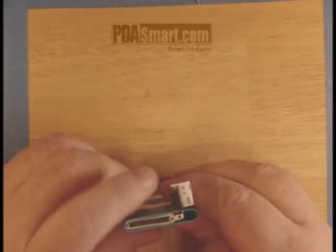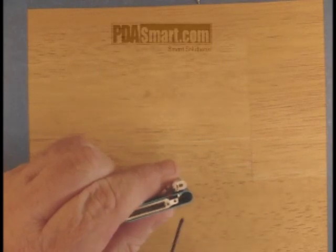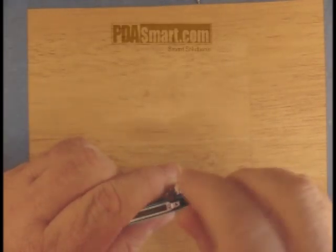Once that's up and out of the way, if you look down in the opening where it was, you're going to see another screw. That's going to need to be removed as well.